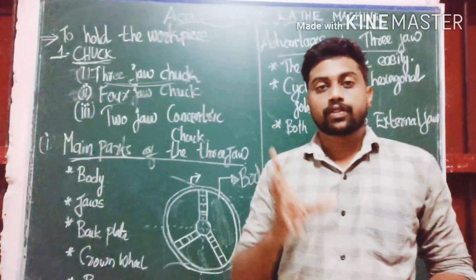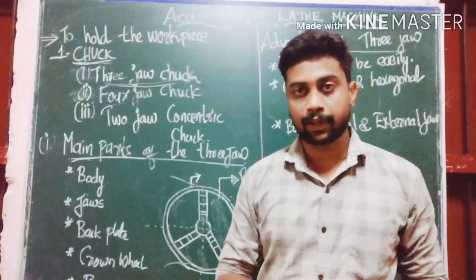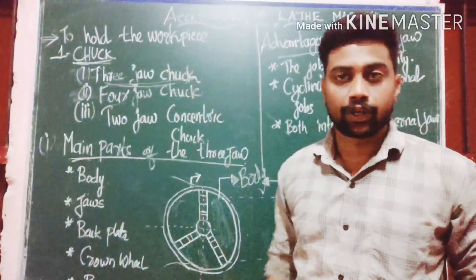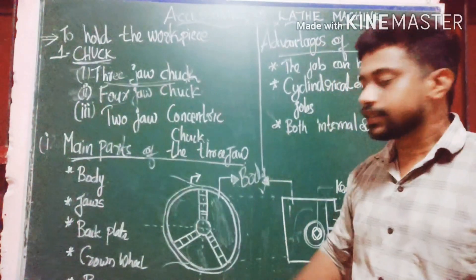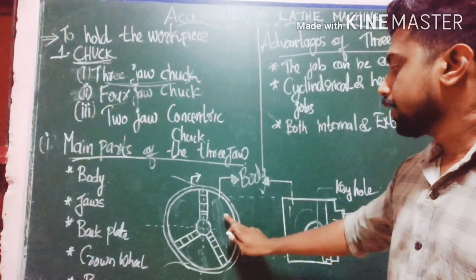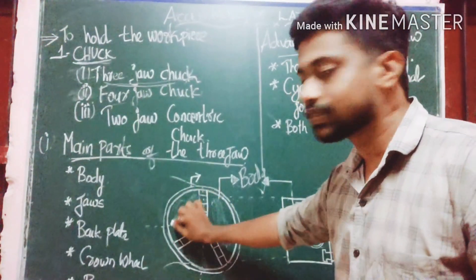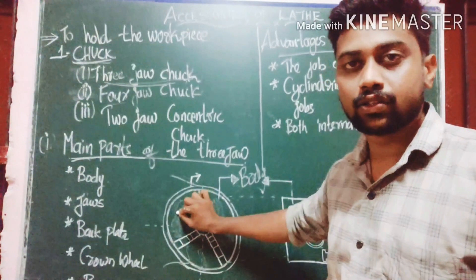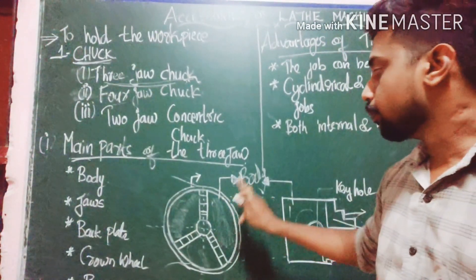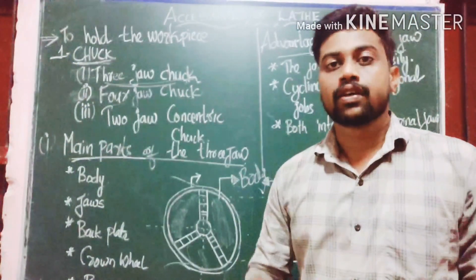This is the hexagonal shape. The chuck holds the workpiece. The jaws are on the side. As we talk about the chuck, the body of the chuck is made with forged steel.